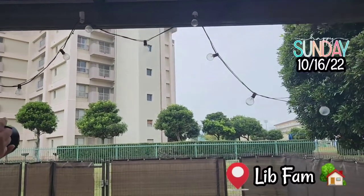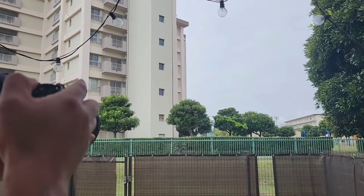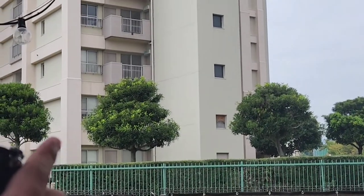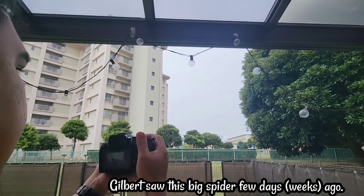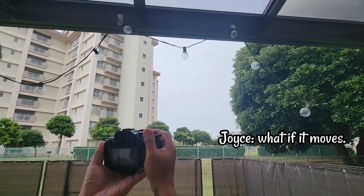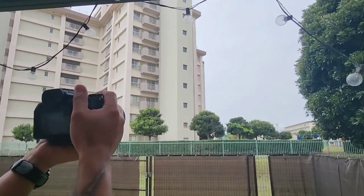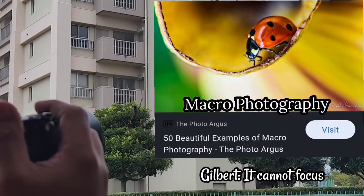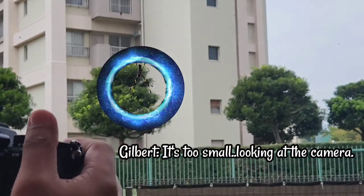Hey guys, welcome back to our channel! It's the weekend again and we decided to practice macro photography here in our backyard. Gilbert saw a big spider a few days ago, so we decided to use it as our subject. Macro photography is all about showcasing a subject larger than it is in real life — an extreme close-up of a small subject.